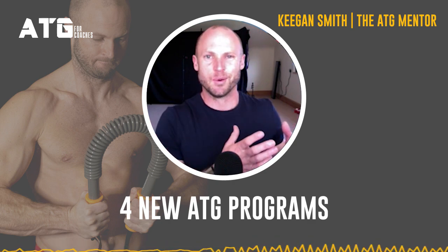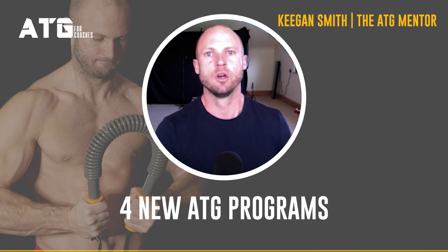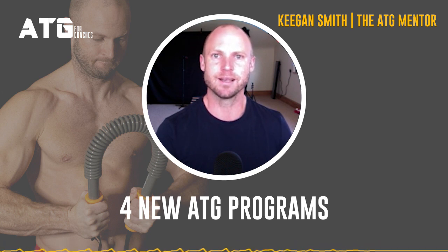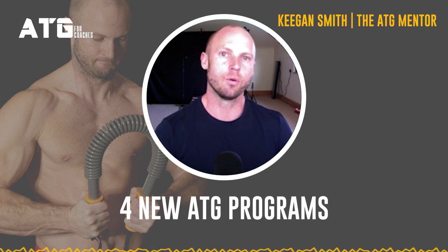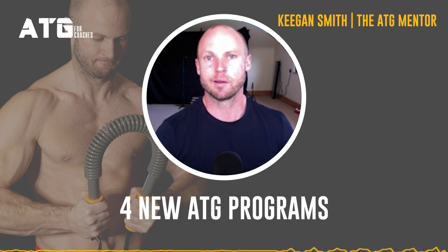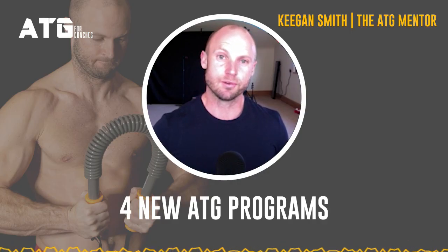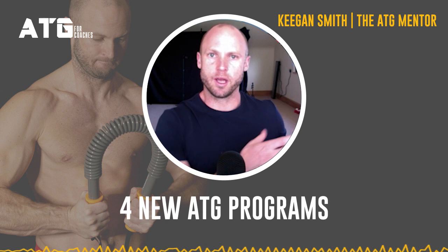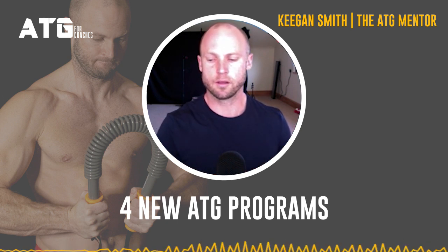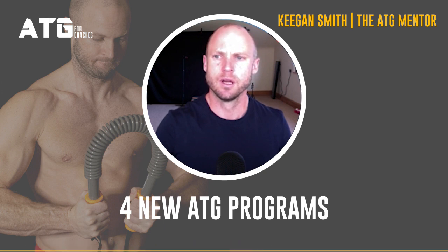We've got Zero, Dense, and Standards, where we start to get serious about achieving some really good strength numbers. With that accumulation base, we should be able to tolerate the intensity we want within the Standards program. Then we can either go on to Athletic Muscle or Athletic Potential. Athletic Muscle is in release at the moment — it's a chance to build again if we want more muscle. Athletic muscle is really important for most junior athletes who need to add more muscle.